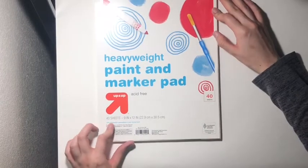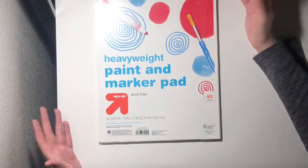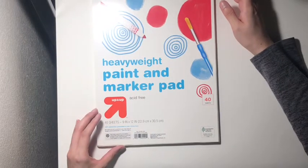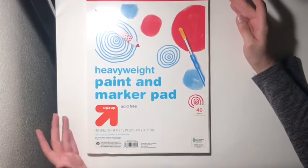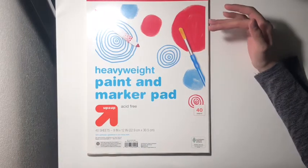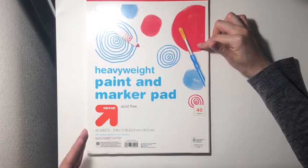The next one I got is from Target. It's by their brand Up and Up, and it's a heavyweight paint and marker pad. Now this one is actually intended for kids, but it was so cheap — I believe it was like $2.99 or so. It has 40 sheets, 9 by 12 inches, and it's actually not that bad. It's pretty thick and pretty smooth, and so far it's been pretty good. So if you're looking for paper pads and you're not sure you want to invest in Strathmore or Canson yet, try some aimed at kids because they're actually not that bad.